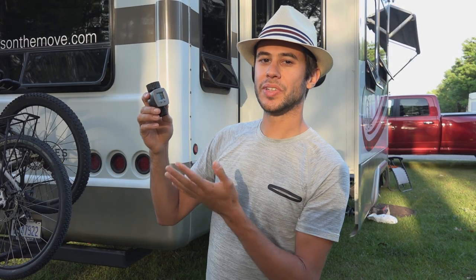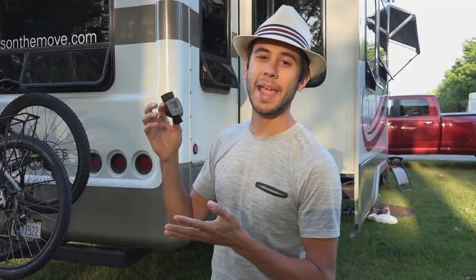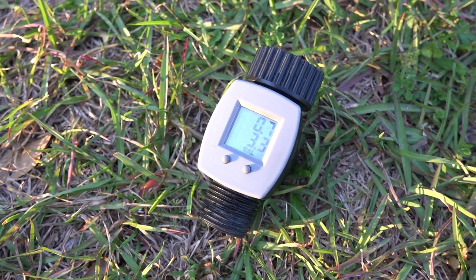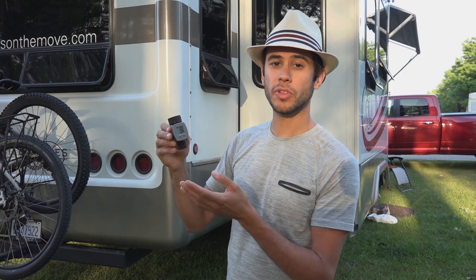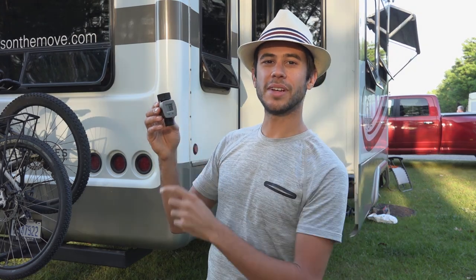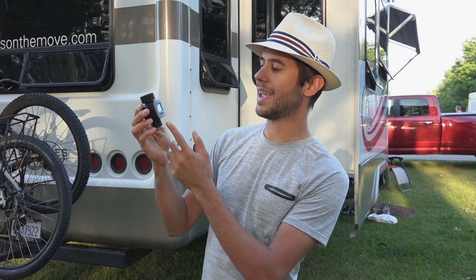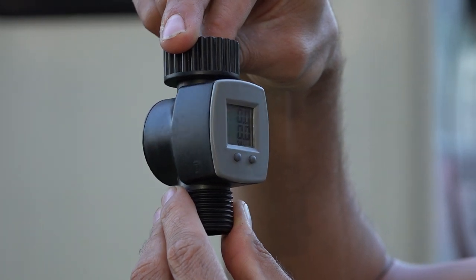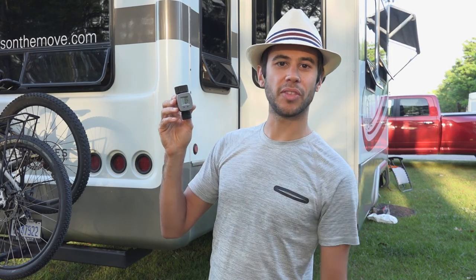This is a simple little product that can be extremely handy for an RVer or even in your garden, anytime you may want to monitor water flow through standard garden hose fittings. This particular unit is made by a company called Orbit and it can read the amount of water that has flowed through it in either gallons or liters on this little digital readout on the front.